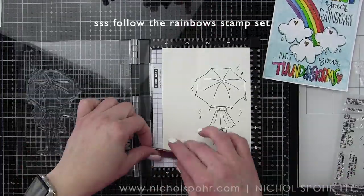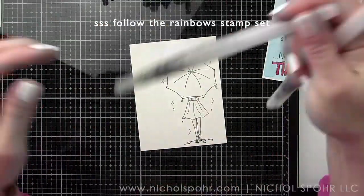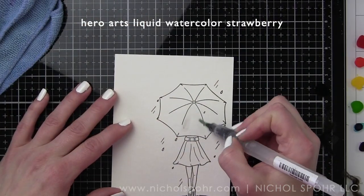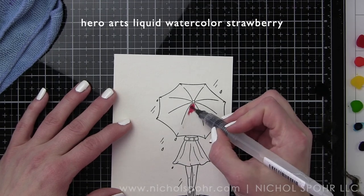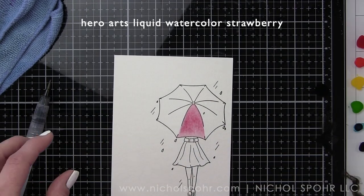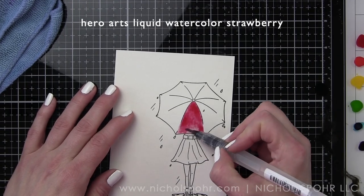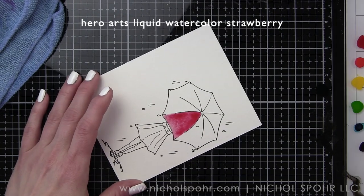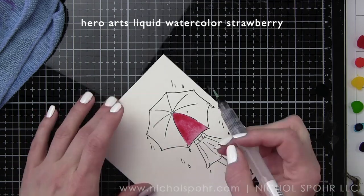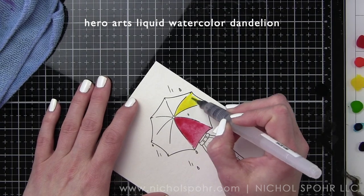For the custom one-layer watercolor background with the image from the Follow the Rainbow stamp set, we are going to stamp this on a four and a quarter by five and a half inch panel of watercolor cardstock. I used the smoother side of the cardstock using VersaFine Onyx Black ink and we'll be using the same Hero Arts liquid watercolors to color this image. I really played off of the theme and title of the April card kit Follow the Rainbows, so this is going to have lots of rainbows in this card design just like the pre-made panel.